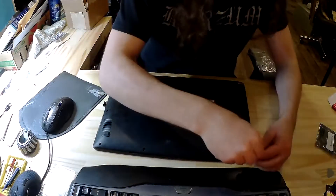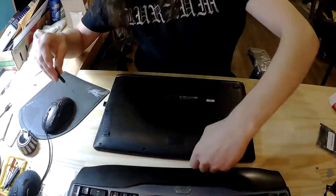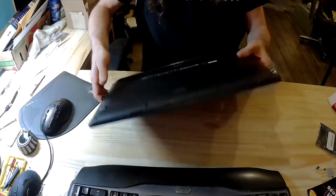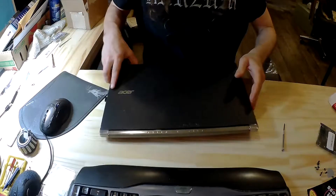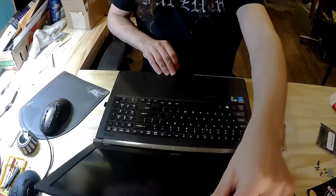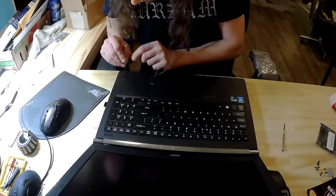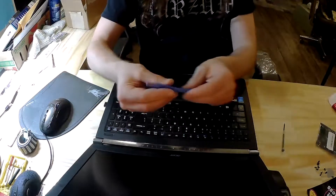There are maybe 12 screws and we're gonna have to undo all of them. Then open the laptop. You're gonna want to pry very carefully. I'm going to use a flathead screwdriver — probably a credit card might work. I also have this prying tool.